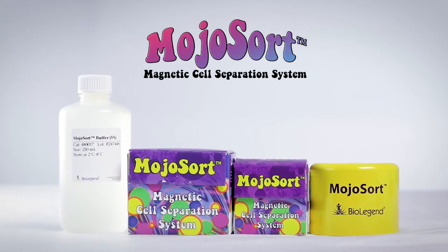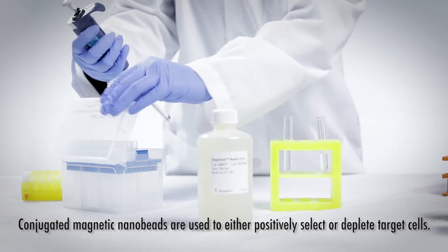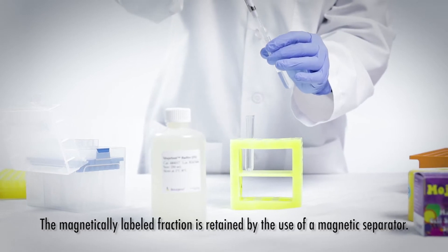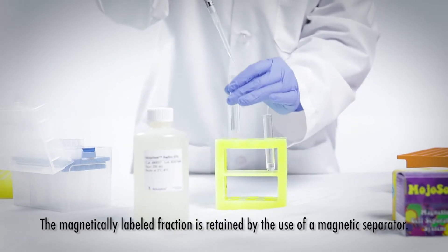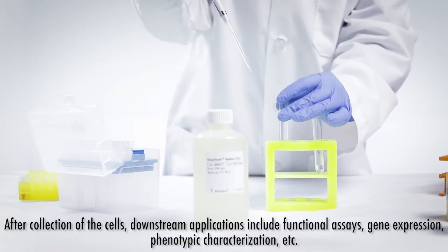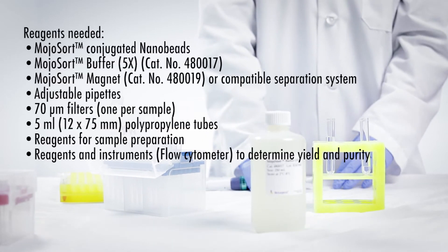MojoSort is BioLegend's magnetic separation system. The following video will illustrate a typical negative selection protocol using BioLegend's reagents and magnet. Verify you have all the reagents and equipment needed before starting the experiment.